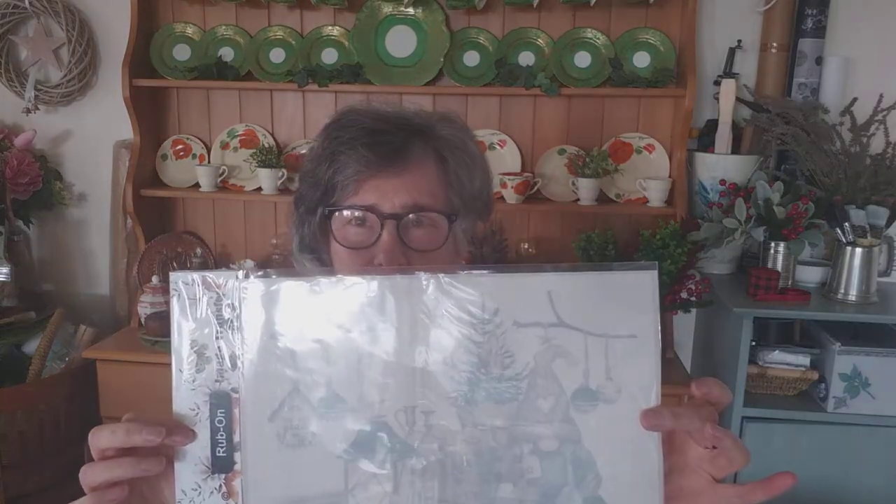Good afternoon, it's Karen here from Make Me Pretty Upcycling, based in Christchurch, New Zealand. I made this video to introduce a brand new product to the New Zealand market. I am the distributor for it, and what it is is a new brand of rub-on transfer.